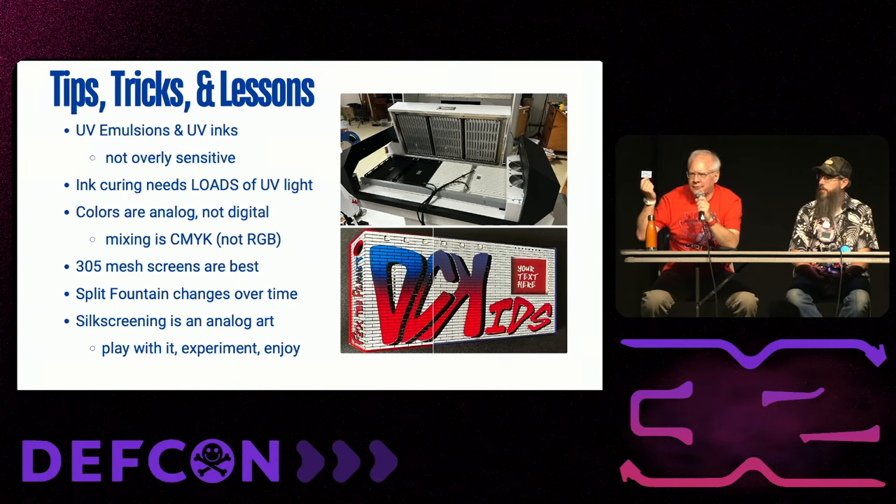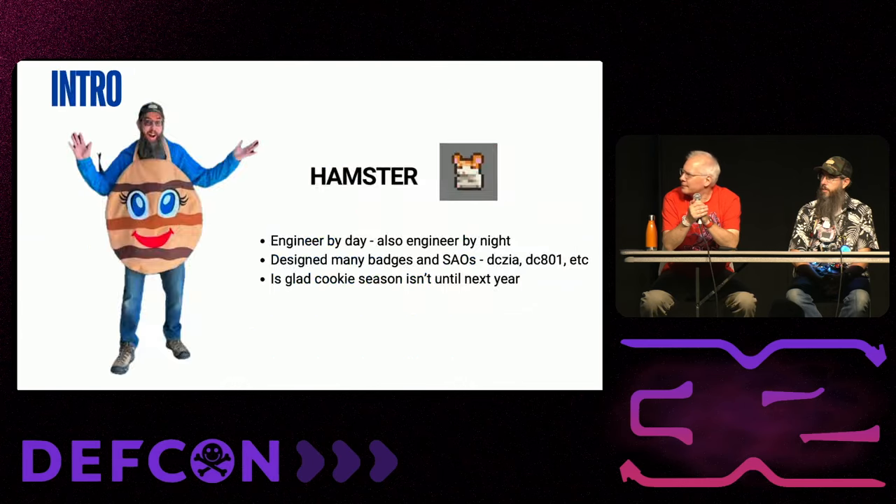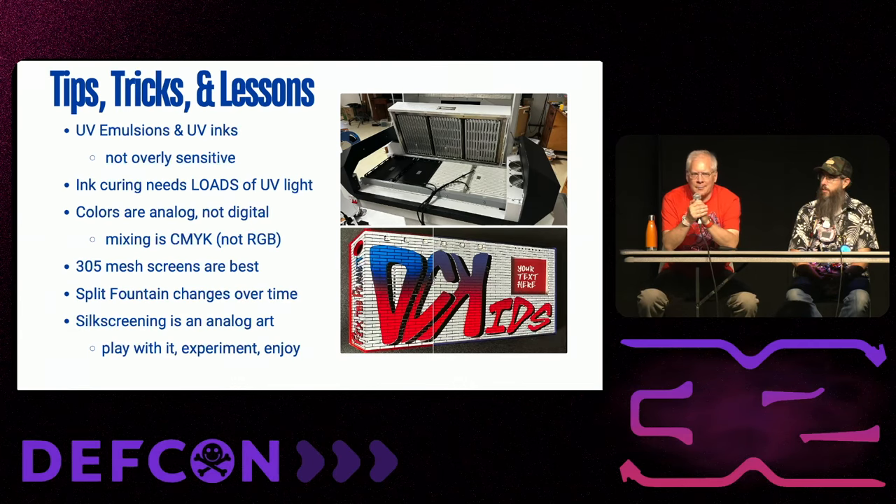Because a PCB is very small versus a t-shirt, to get the level of detail we're accustomed to on PCBs, instead of using a 100 or 160 mesh, I end up at 230 and 305 — and 305 is now my standard. From that standpoint the technique is the same, but the equipment has to get more refined to keep the accuracy we want. In general, it's more of an art than a science.